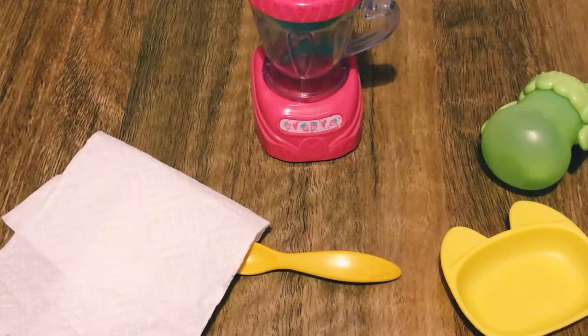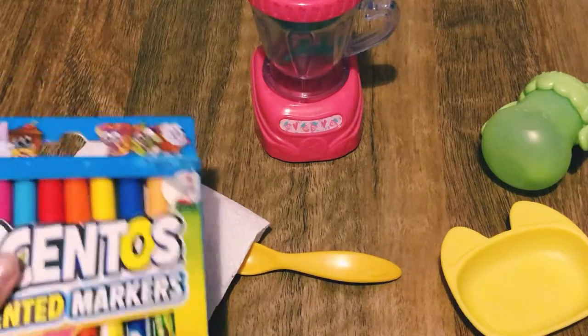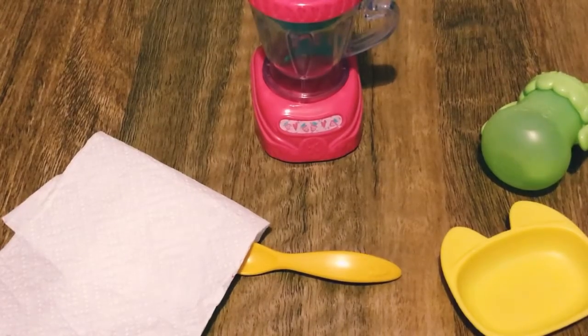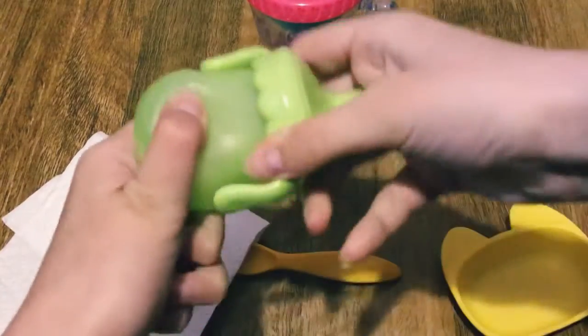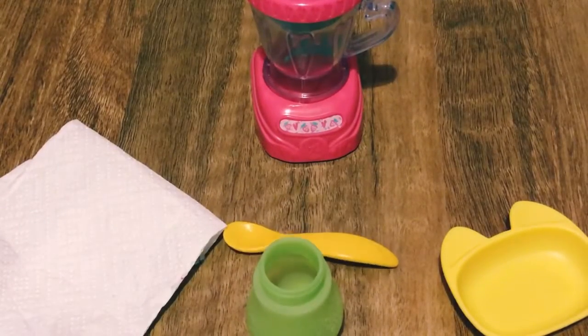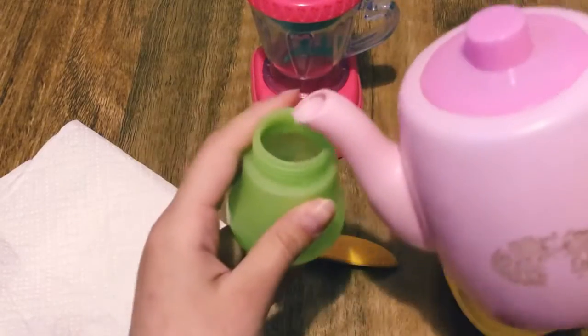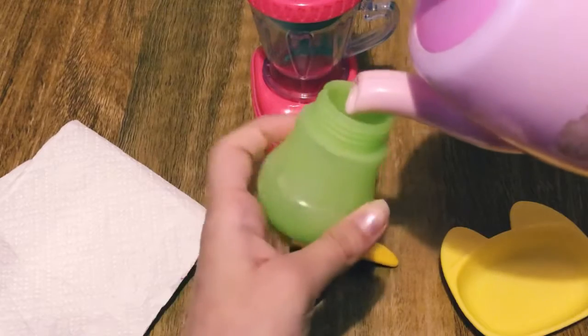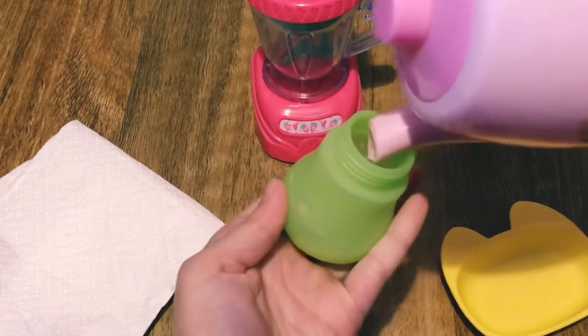I also have a paper towel and some markers to do the colors for her dinner. First, I'm going to fill up her bottle — it's super quick and easy. I'm just going to grab my water, which I keep in this little tea pot, and then fill it up to the line.